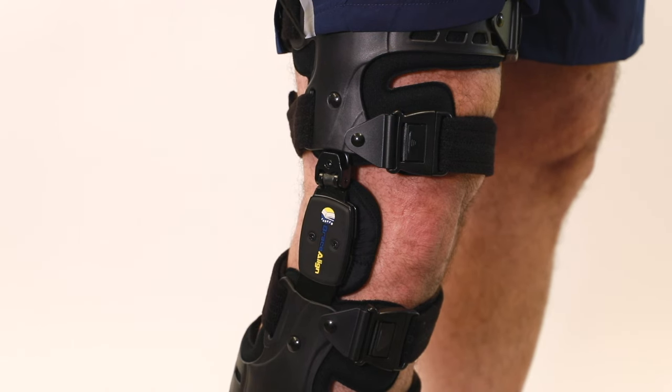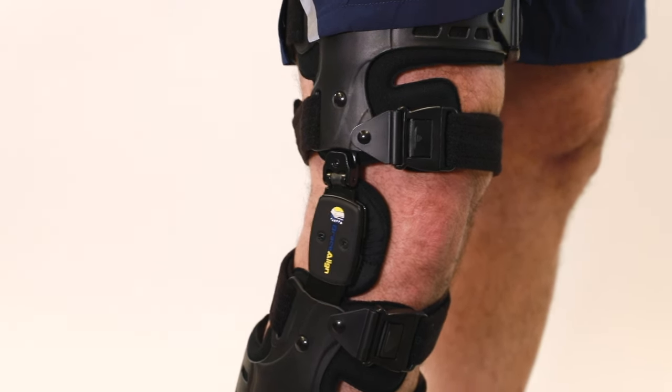Once in proper position, if it relieves pain with the initial settings, no further adjustments are needed.